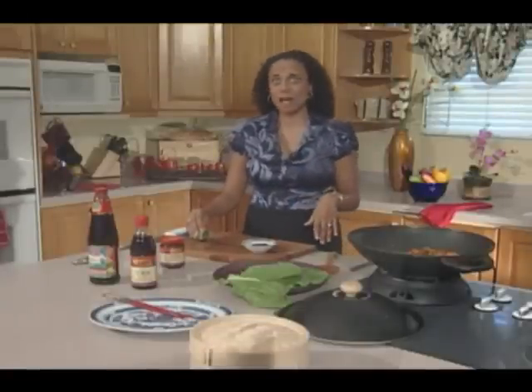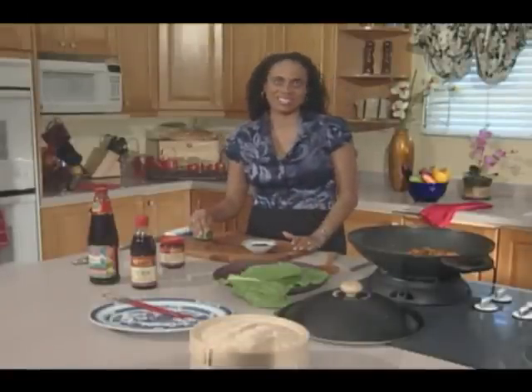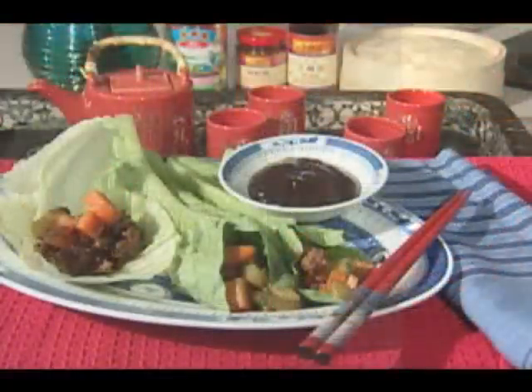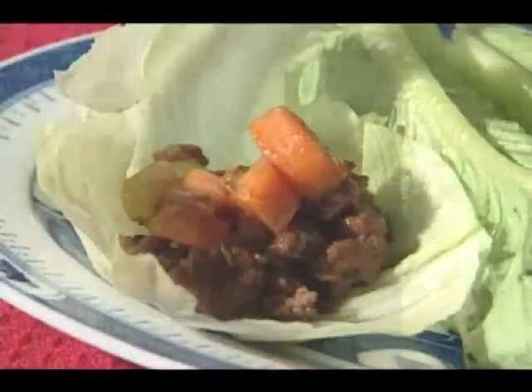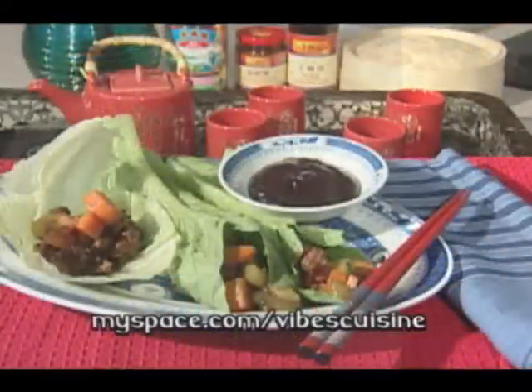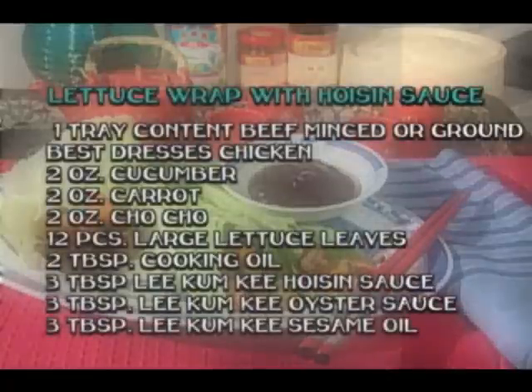Absolutely delicious — my content beef lettuce wraps with Lee Kum Kee Hoisin sauce. Here are our yummy lettuce wraps with our secret flavor of hoisin sauce, perfect for appetizers or a quick meal. I even pack cold wraps in my daughter Mackenzie's lunch kit. Remember, you can cook along with Vibes Cuisine — visit myspace.com/VibesCuisine to see what recipes are coming up. Get your ingredients together and tune in to cook along. Here's one last look at our recipe.